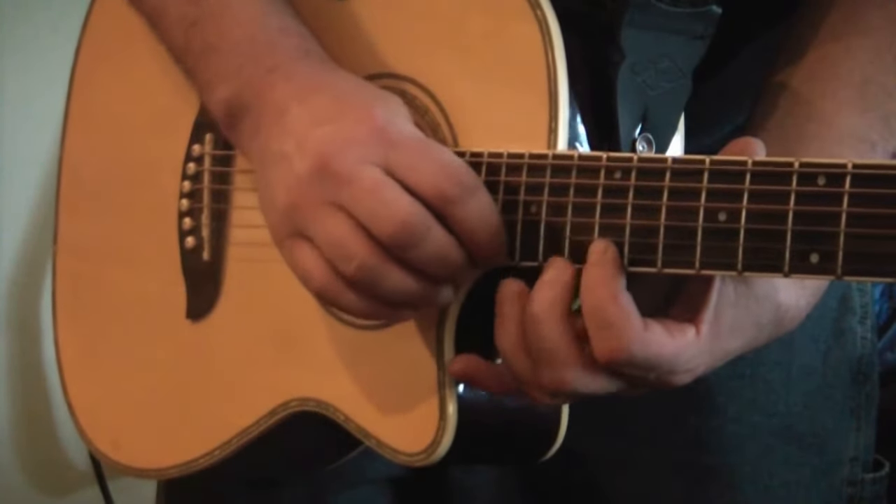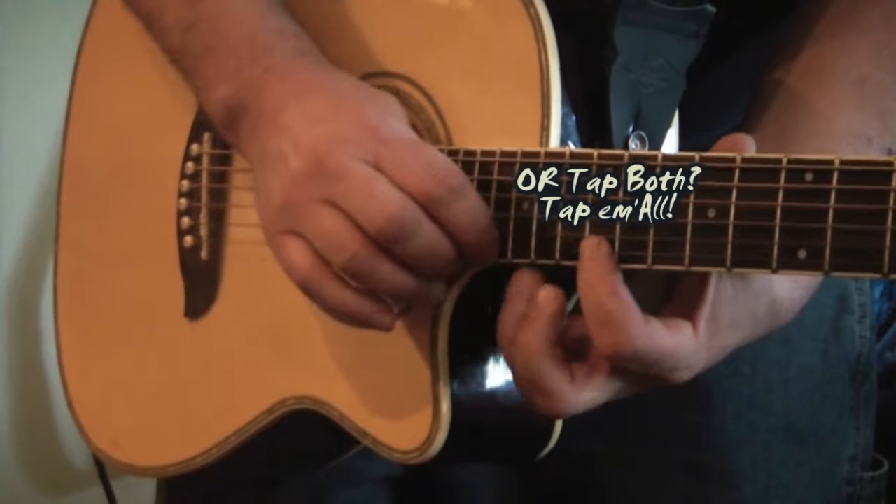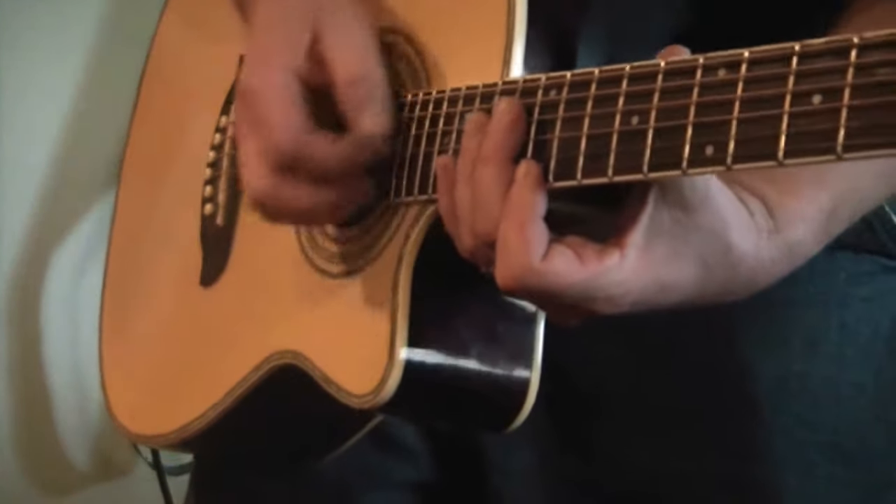One, two, three — skip one. Hitting the wah. So let's see how that sounds.